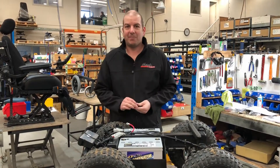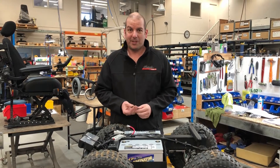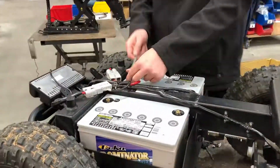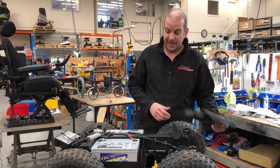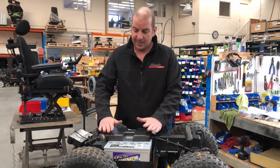Now that we've got our batteries back in, we just need to put the terminals back on in reverse order, making sure we do the positive first and the negative last. Then we refit our battery cover and that's it — we'll put the seat back on and reassemble in reverse order.